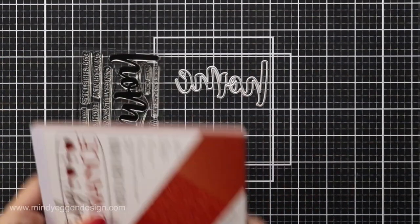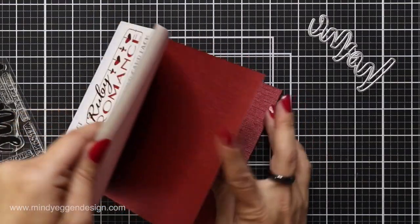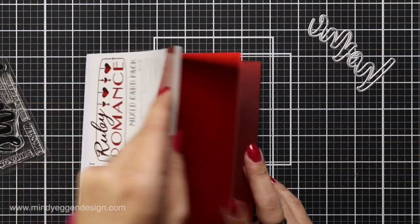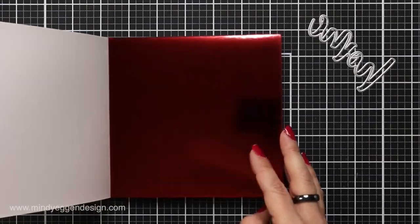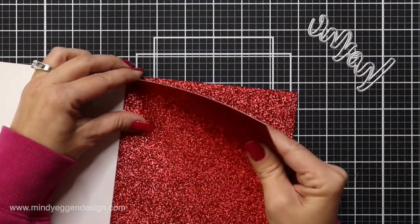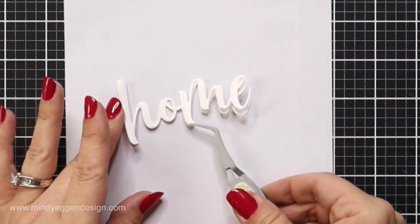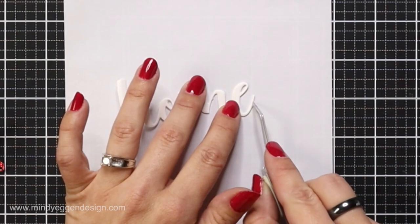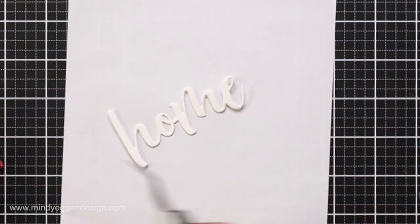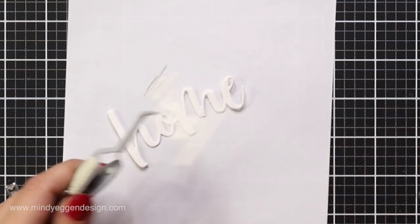For the sentiment on my card I'm using the home stamp set and the home honey cut, which has three layers to it, and I'm going to die cut it from cardstock out of this ruby romance pack. These have gorgeous red textures — some with a matte satin finish and some with a really shiny foil — but I really wanted to go with a ruby slipper type glitter paper, so I'm die cutting the word 'home' out of that red glitter cardstock. I'm also die cutting the word 'home' four more times out of heavy 110-pound white cardstock, layering two of them together using precision glue, then placing my glitter piece on top. I love the liquid glue because I can move things around slightly, and the fine tip gives me good control.